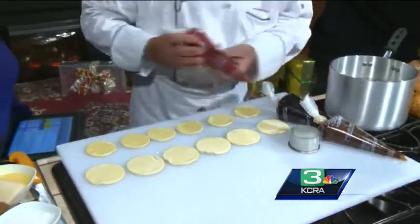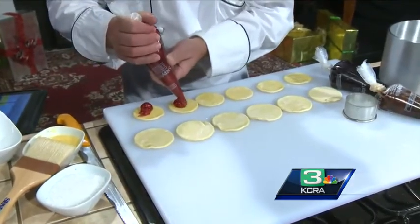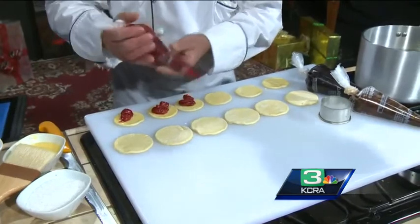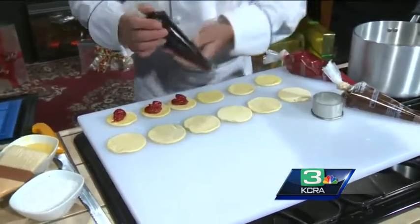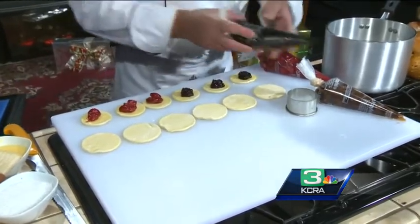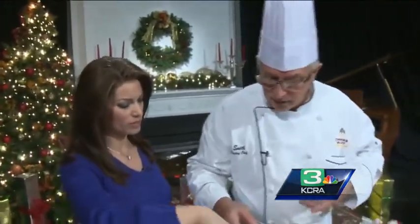Whatever fillings you like — you can do cherry. What other fillings do you recommend? A blueberry, cherry, and the third one is a fruit mix made with a combination of all the fillings. You put the big piece on top of the smaller one.